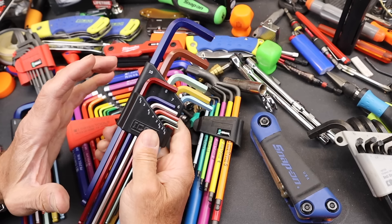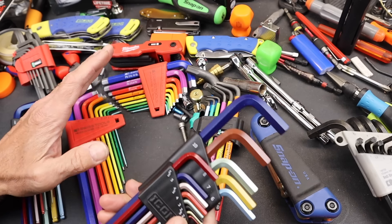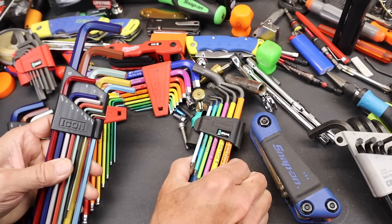It comes in this plastic case, which I actually really like. That's one of the benefits, and they actually don't mention the real advantage this case has over a lot of these other kind of plastic cases. I'm going to compare it head-to-head to PB Swiss and to Vera.